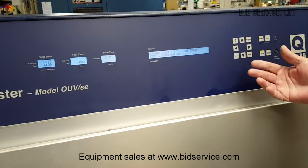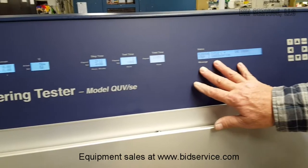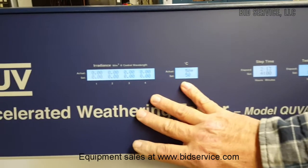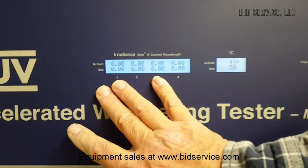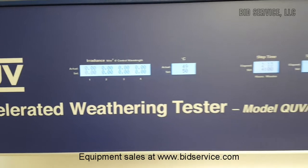You may have stopped a run and you can continue. You can see here we have our status, our total time, test time, step time, our current temperature — actual versus set — and our UV irradiance. Now I'm in condensation mode, so there is no UV irradiance currently. I'll show that in the next step.